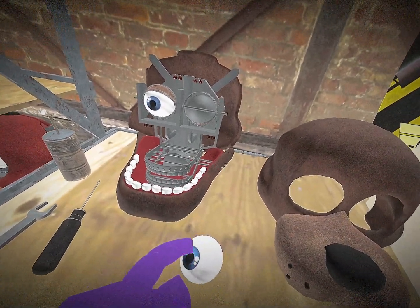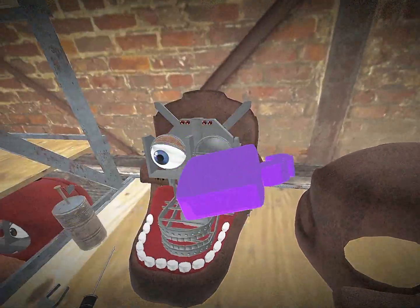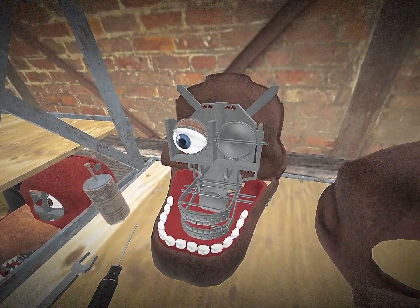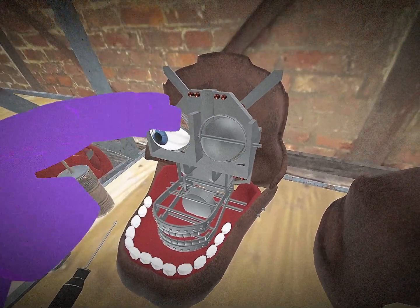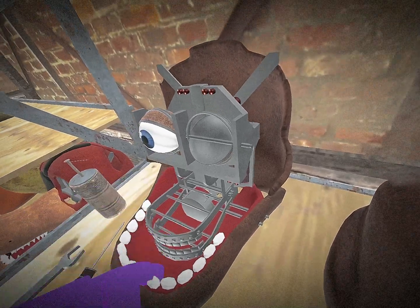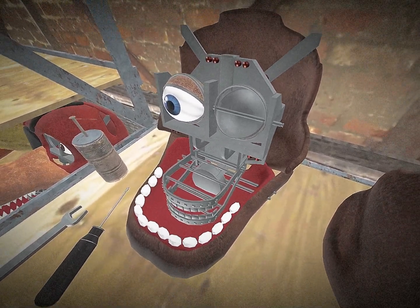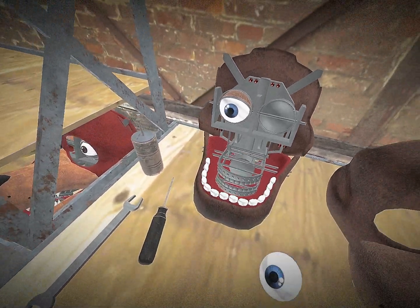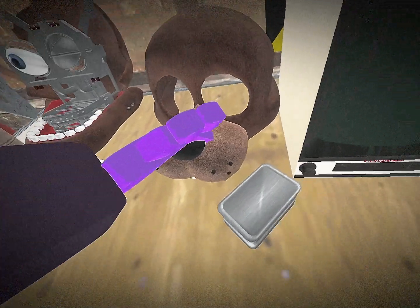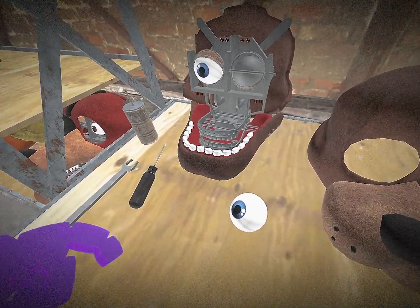Grab the replacement eye, take the old one out, and then put the new eye back in there. Make sure the wiring is not damaged at all. Note that this is a different model but it has a very similar system for the eye. That will be all for the eye part, so let us go back and see the result.